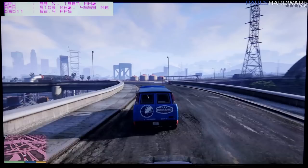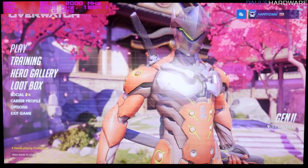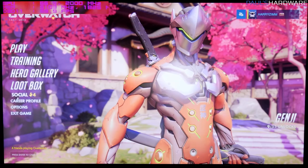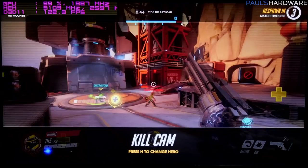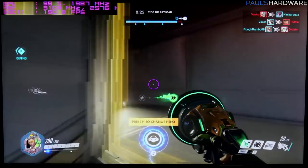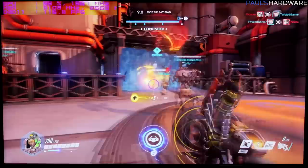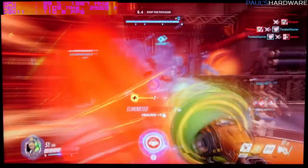Moving on to some Overwatch, because why not. Starting off back at 2560x1440, Epic graphics quality, with render scale set to 100% to avoid automatic changes. Just going to play a quick game. The frame rate has been fluctuating, generally in the low range of 110 to 120, peaking at around 130 to 150 in certain situations.